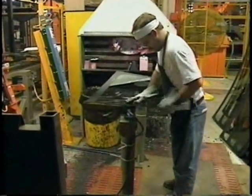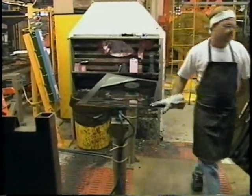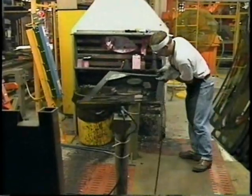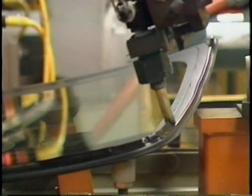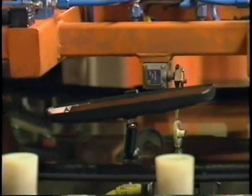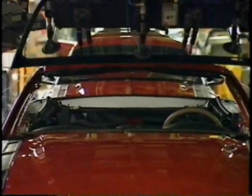Ever wonder how they attach the windshield? Can't forget the rearview mirror. They use a super powerful glue — no screws needed here.